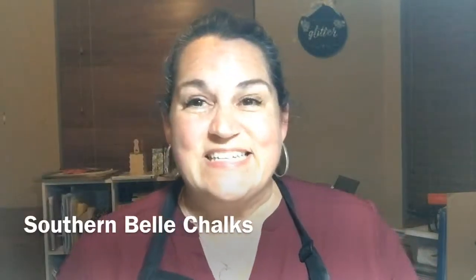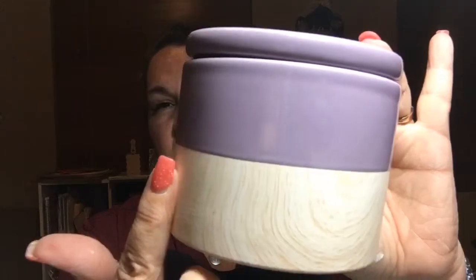Hey guys, it's Christine with Chalk Couture and I'm gonna do a quick project with you. It's using these three dollar Target jars — it's smooth right here and has a little texture right here. I'm just gonna do a little thing on the top of the lid, so we're gonna go ahead and get started with that right now.